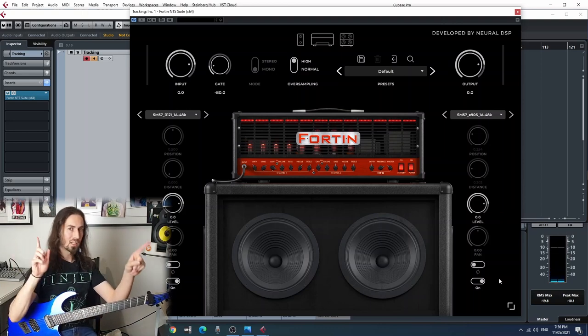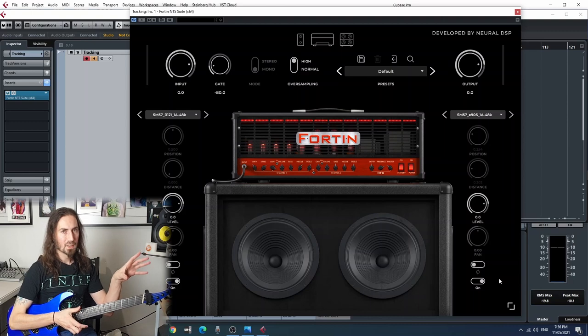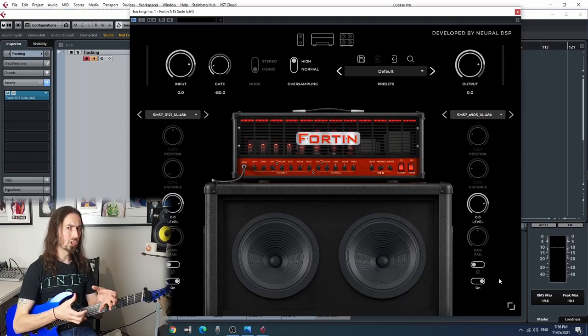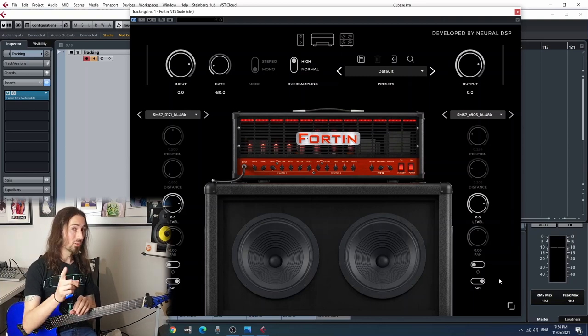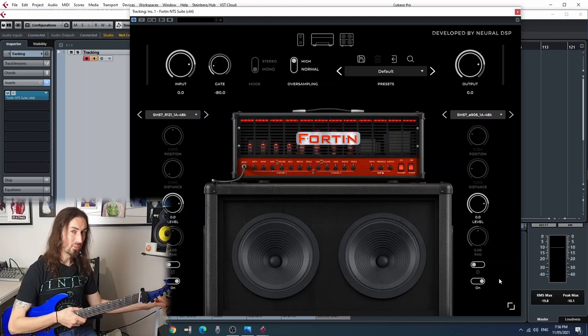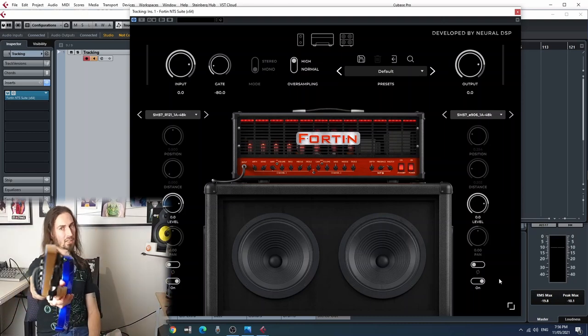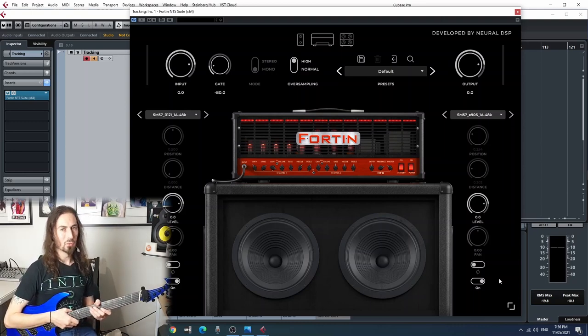We'll put them in a band mix - double up on the guitars, have them extreme left and right, add bass and drums, and see how they hold up in the mix. My initial thought is C is just a little bit too bottom-rich, but in a mix with everything else it might actually pop more and fit in a little bit better. We'll find out. Sit back, relax, enjoy the tunes, and I'll see you all on the other side to talk about our final thoughts.